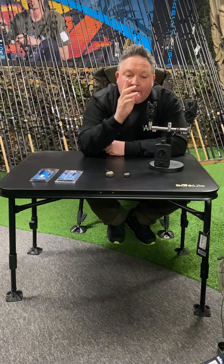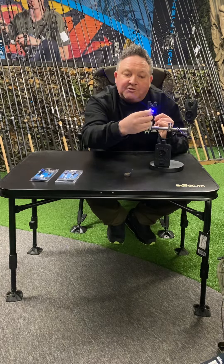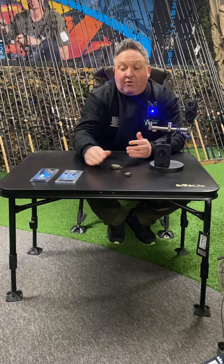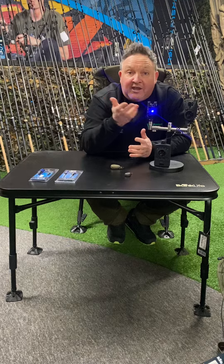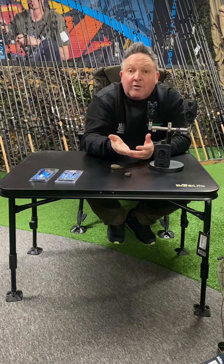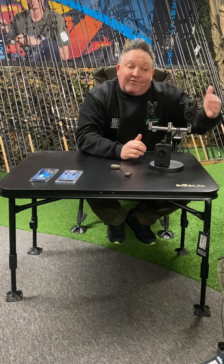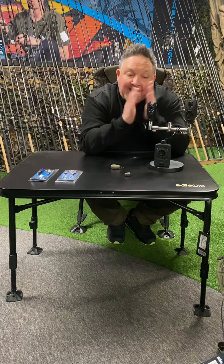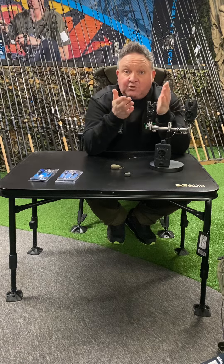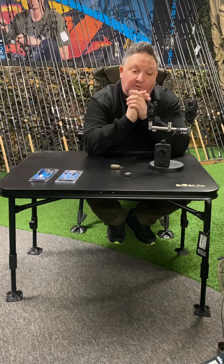On the S5 there's only the same tone for a run and a drop back - there's no difference in tones. But when you've got the weight of the bobbin on the cheaper alarm and you get a drop back, your bobbin is going to drop so you would know it's a drop back - it just hasn't got a specific different tone to indicate that. For anybody starting off carp fishing or pleasure anglers, the S5 will be absolutely fantastic because it's going to do what it says on the box - let you know when you have a fish.